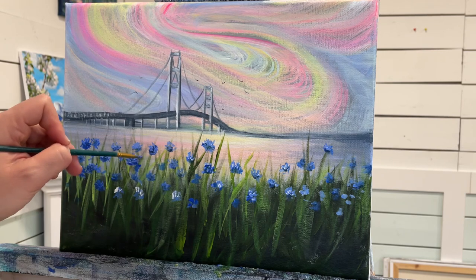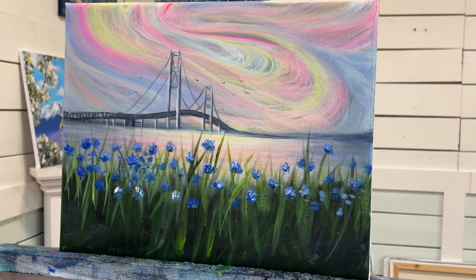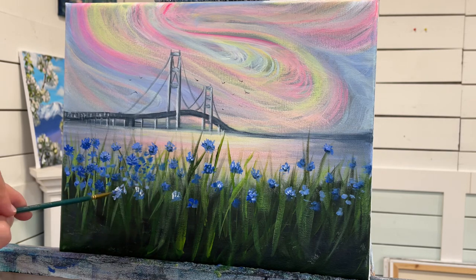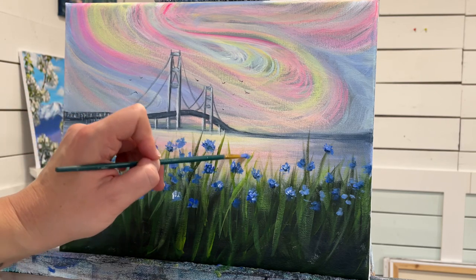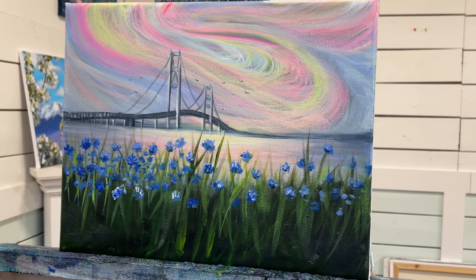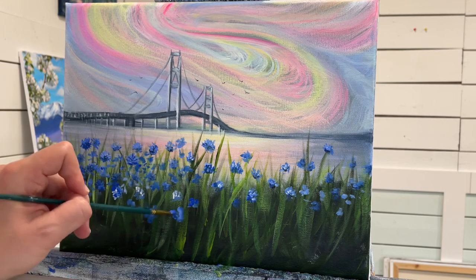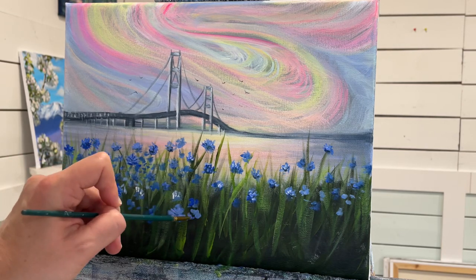In the areas where there's going to be a bunch of them clumped together, you want it to look fairly realistic in how flowers grow together. Not every flower is going to have as much white on it or blue, so change up the amount of blue and white you use for each of them.